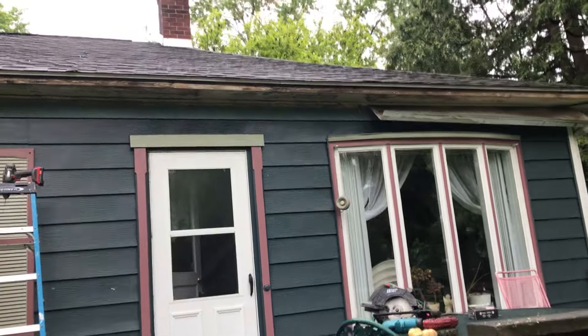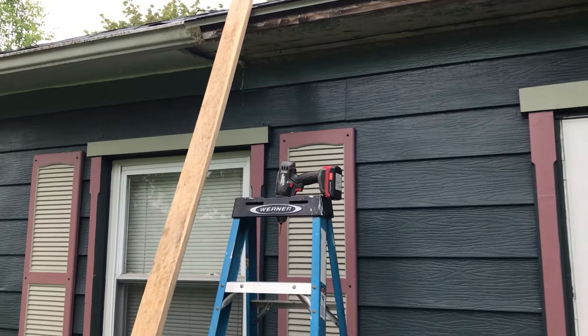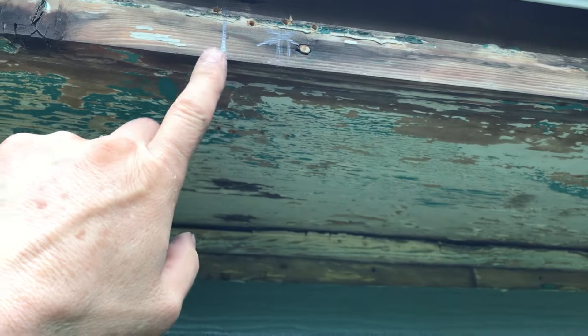It's misting a little today, light rain, but I have some time so I'm getting going on it. The first thing I want to do is put this one by four board right here, and to do that I need to know where to screw it, so I went along here at about every 23 to 23 and a half inches.